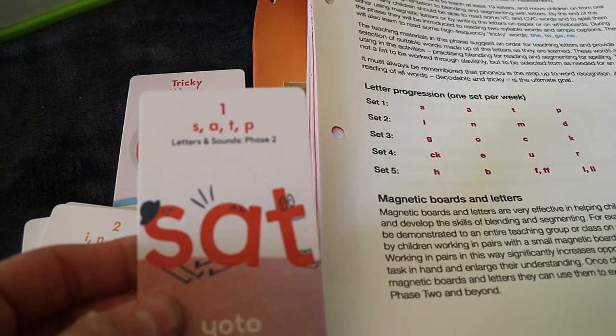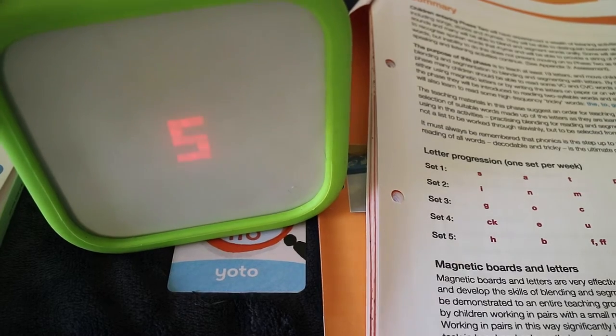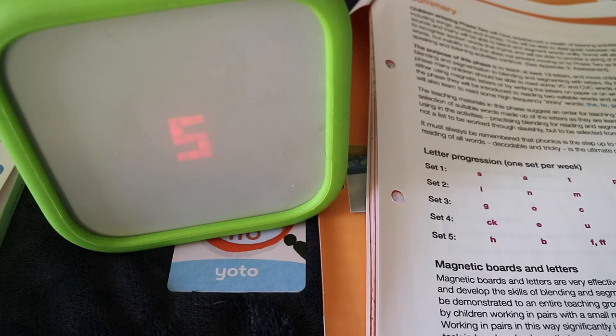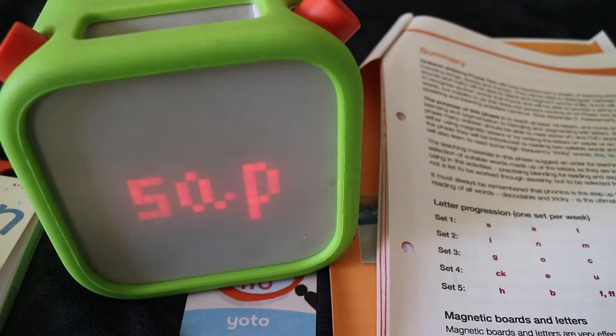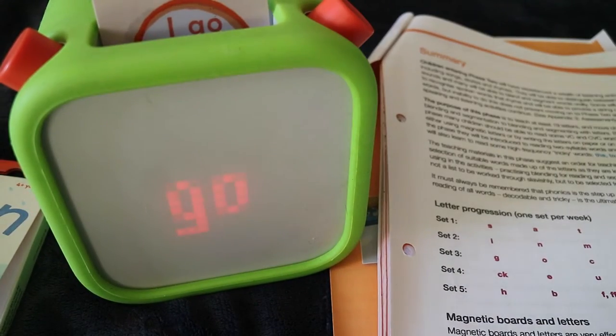Set 1 — you've got S-A-T-P. On these cards they will start showing you the letters, give you new examples and ask you to repeat. "Would you like to try and write this letter? If you don't have a piece of paper you can use your finger to trace the letter on your YOTO player or write it in the air." If we blend the sounds S-A-T-P together we get the word. So that was card 1. And then when they get to the end we have some tricky words — for example, the word "Go."